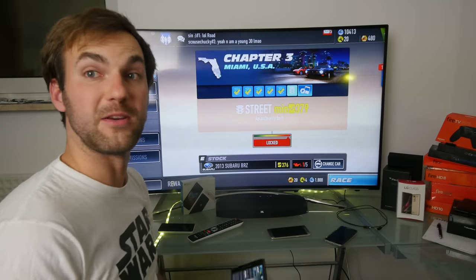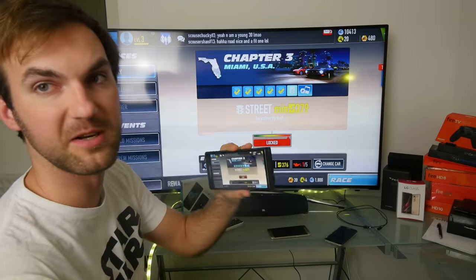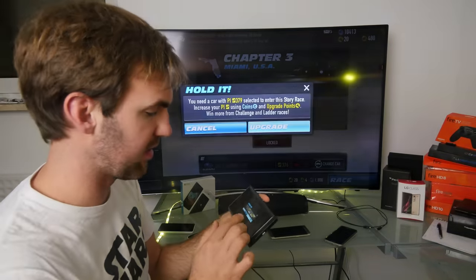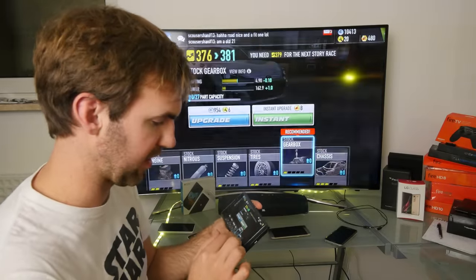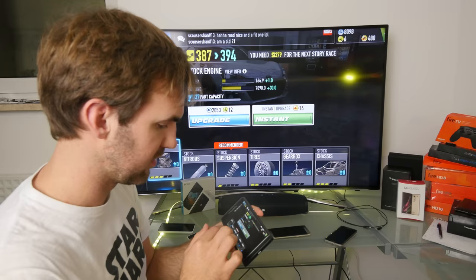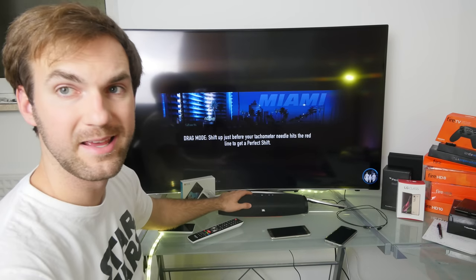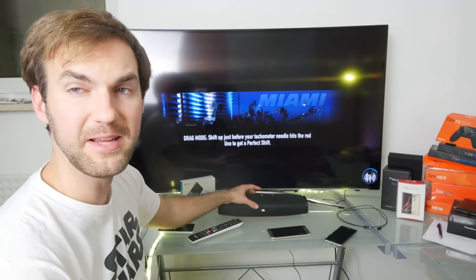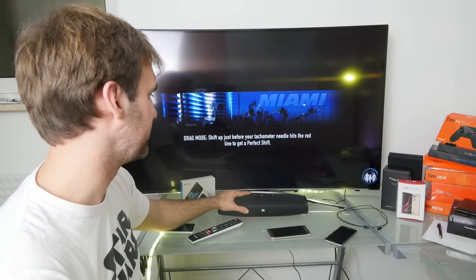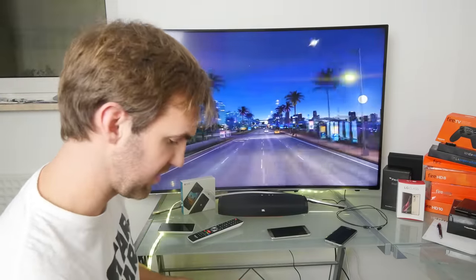Let's continue with part two — the JBL Boost TV is now set up. I'm running a game from my smartphone via Miracast. I'll upgrade the game quickly and then we'll try the sound system. After the upgrade, I'm in a race that'll last about a minute. I can see the JBL is set up and there's nothing else running right now, which is a bit unfortunate since the bass is somewhat lacking — that's been my experience over the last few days with the JBL Boost TV.